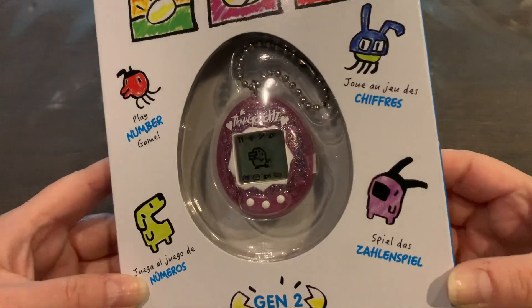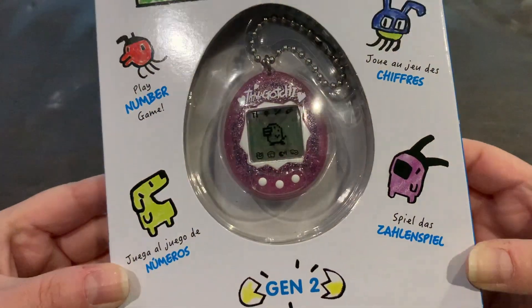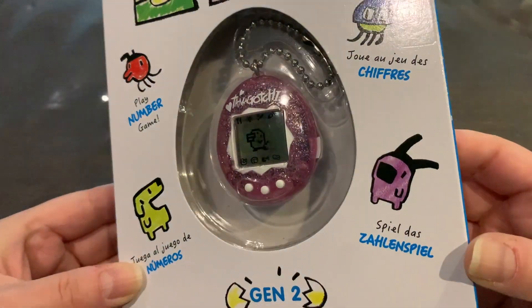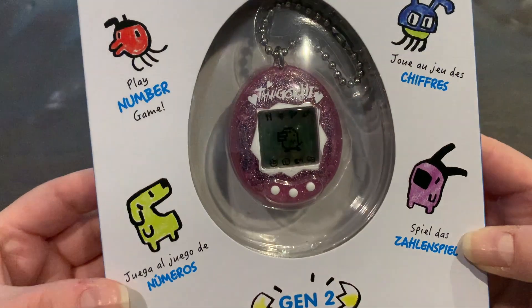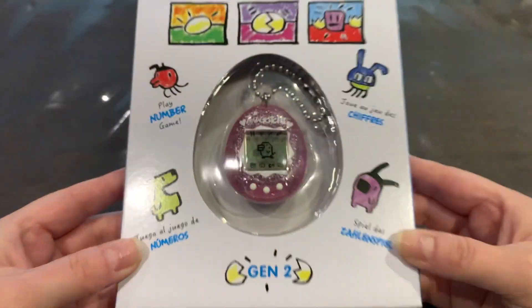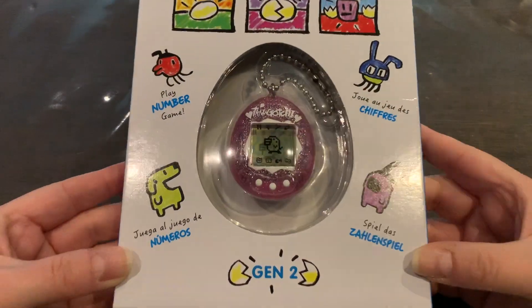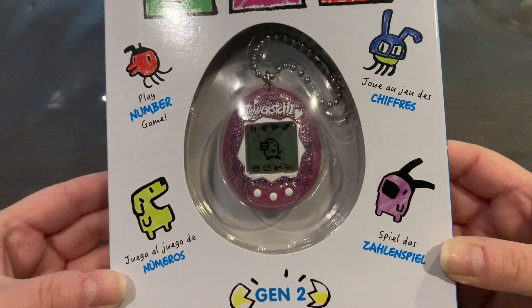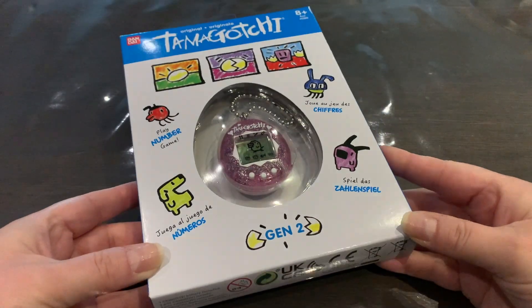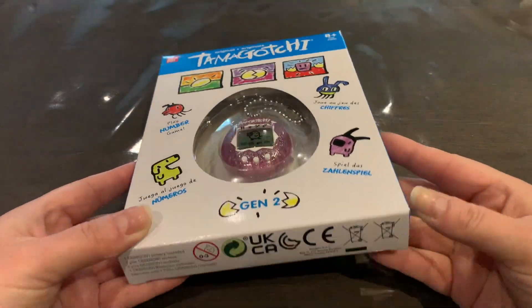It is this very gorgeous translucent pink with silver glitter, white buttons, white frame around the screen, and white text. It is absolutely gorgeous — oh, it's so pretty, I love it so much.